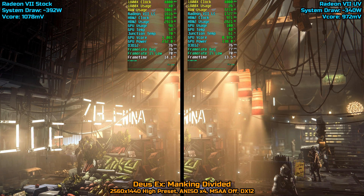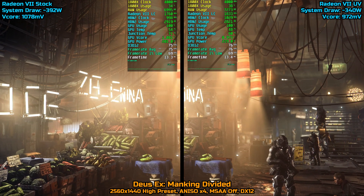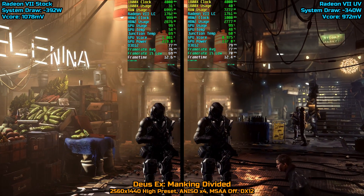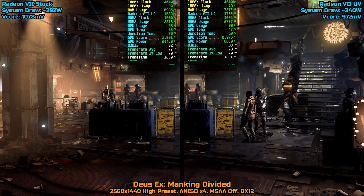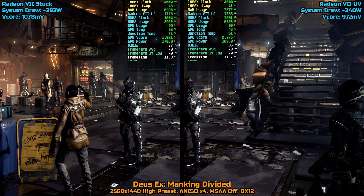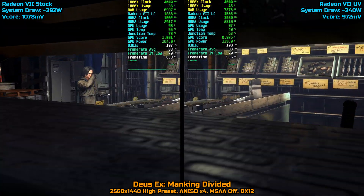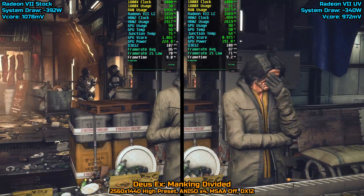Hey guys, welcome back to the channel. In this video I did a bit more testing with our undervolted Radeon 7 across 13 games. I added a couple more things to our overlay as well. From now on I will be including the core voltage on the overlay for all my Radeon 7 content. I also enabled the power consumption metric, though I've been reluctant to add it since it seems to fluctuate too much — my wattmeter doesn't make any sharp jumps while the overlay bounces around a lot, so just keep that in mind.